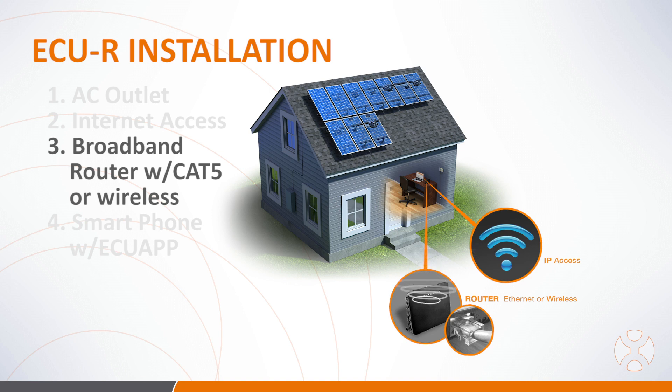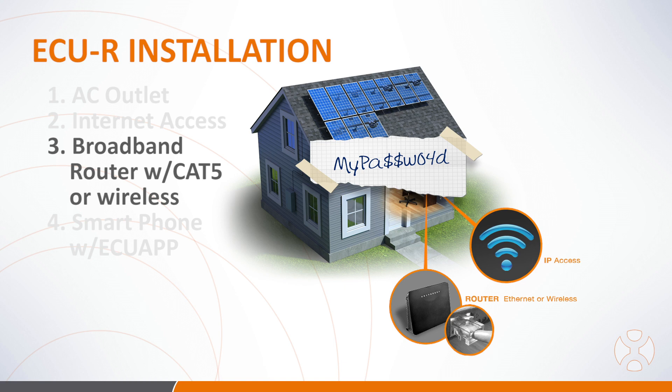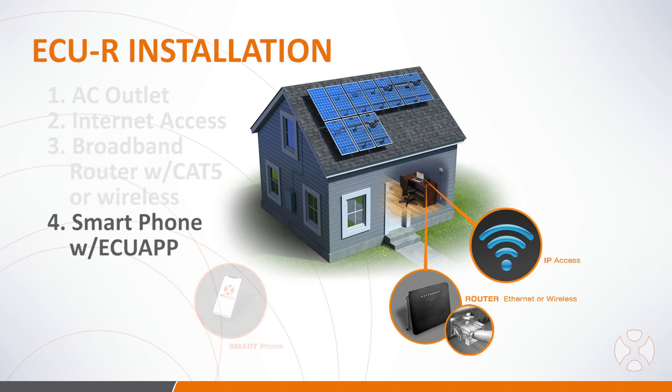If you choose the wireless option, be sure to obtain the wireless router password from the home or site owner before installing the ECU. You will also need a smartphone with the AP Systems ECU app installed. Note that you must have a smartphone with Wi-Fi capability in order to complete your ECUR installation.